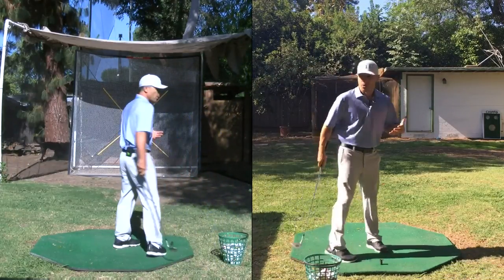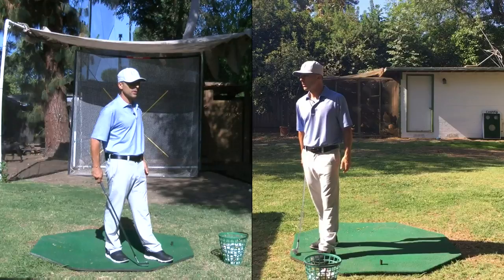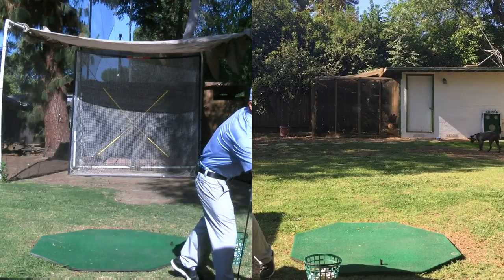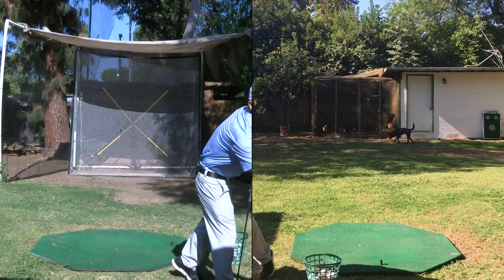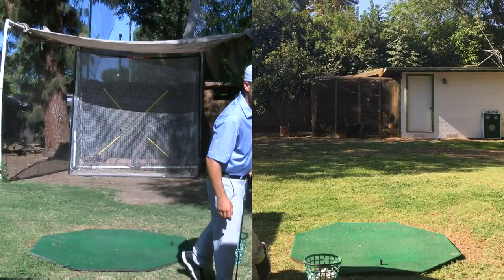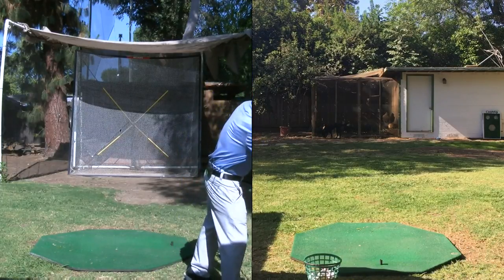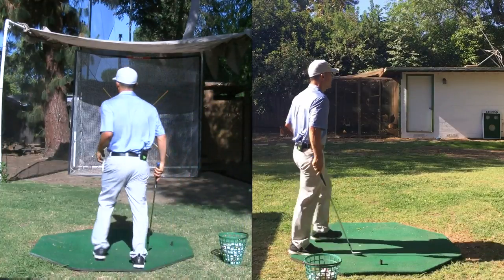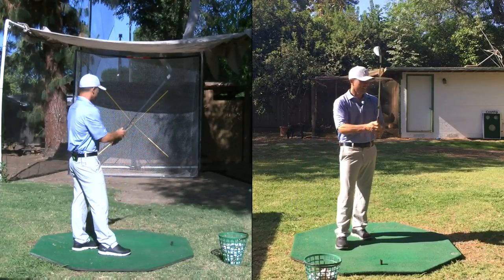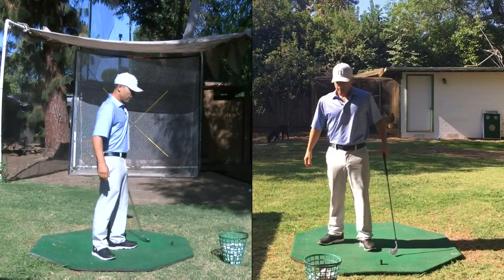Okay, today we're gonna go through warm-up. Get your questions in. I'm new to this whole live thing, so this is only my second real deal. My computer's a little bit behind so there's a slight delay, but that's all good. Today we're talking warm-up, and I'm gonna answer your questions. Happy to help out.